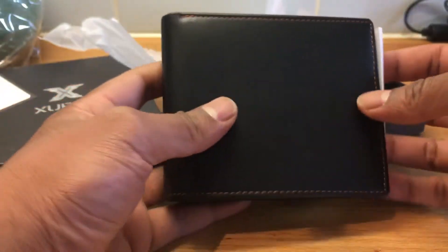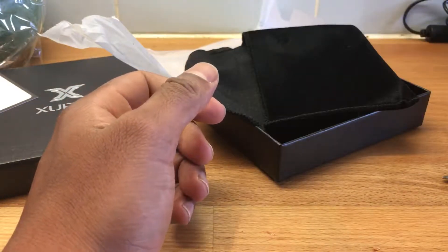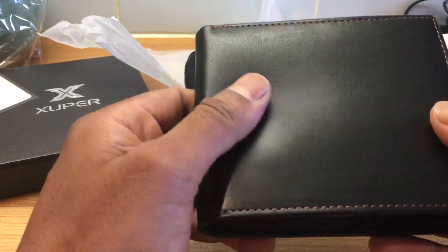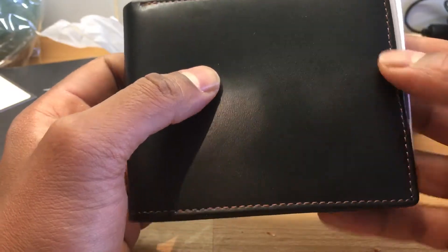Here's the actual wallet itself. I'm just going to smell this — it doesn't really smell very leathery to me, but that could just be the fact that it's been in the box for a while. It's got some nice orange stitching around the top, which is pretty cool.